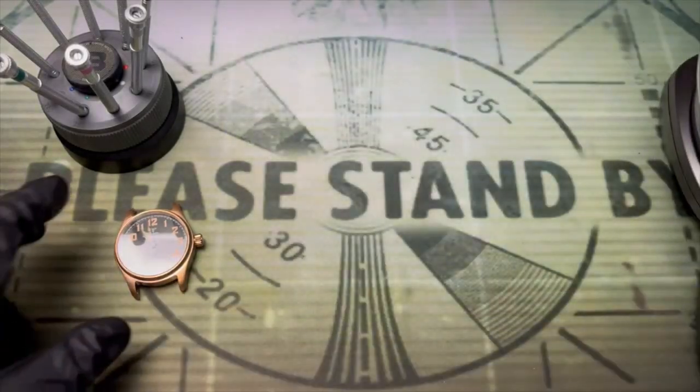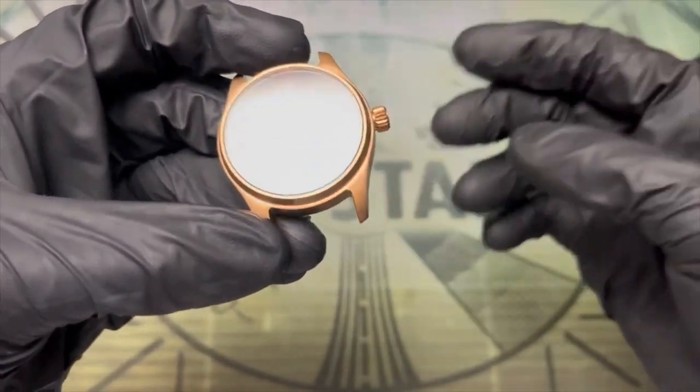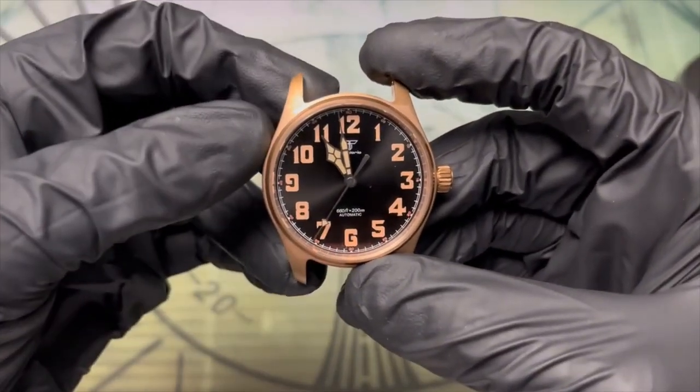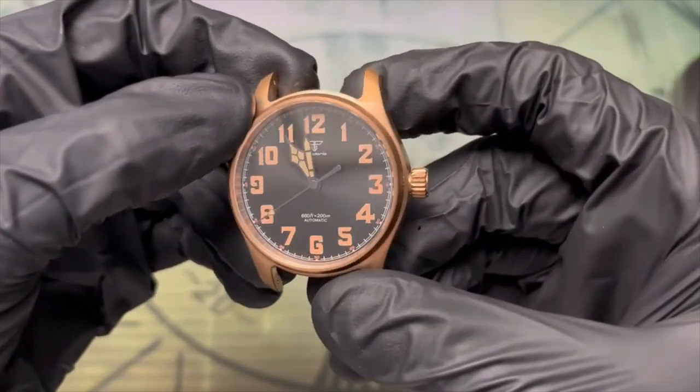Basically they cut corners by forcing this case into two tool-rolls. Instead of a more svelte pilot we've got the utilitarian lugs of a field watch. Ultimately there is a downside to a huge variety of choice if it means that the designs get a bit homogenized.